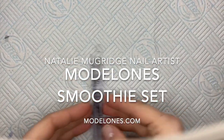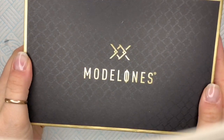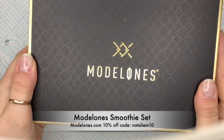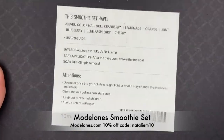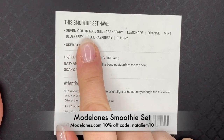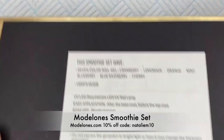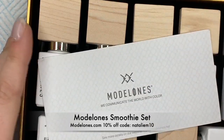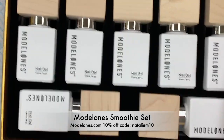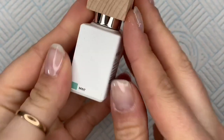Hi everyone, welcome back to a new video. I wanted to swatch for you this new set that I got from Model Ones because potentially there's some really good colours in here for spring and summer. This one is called the Smoothie Set. I love the names they've chosen for these colours, I think they're great. It comes packaged in this really gorgeous black and gold box. You get 7 colours and they are 10ml bottles. I just love their really original wooden lids.